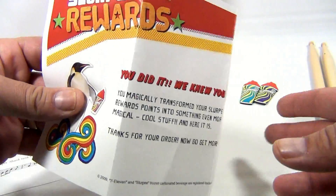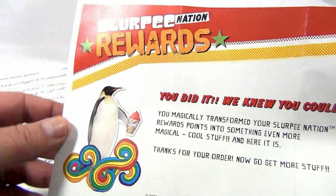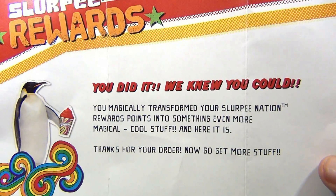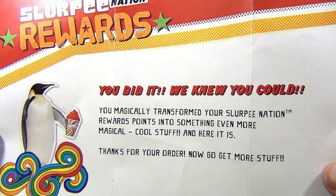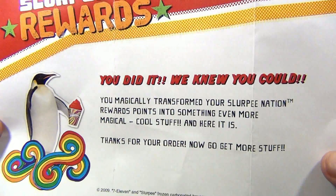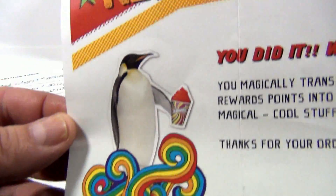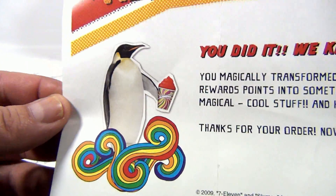And you get this when you get your box. See this box in the back? It says 'You did it. We knew you could. You magically transformed your Slurpee Nation rewards points into something even more magical.' Cool stuff. And here it is — thanks for your order, now go get more stuff. Look at that cool colorful penguin there.